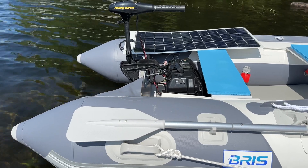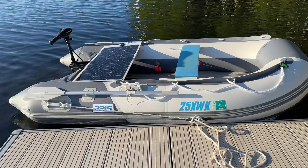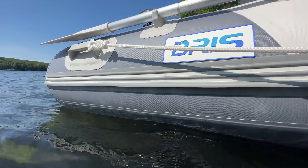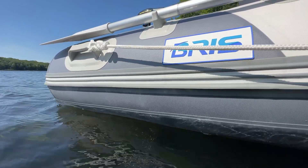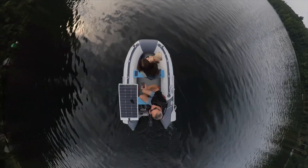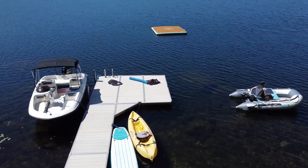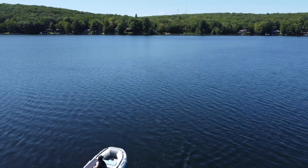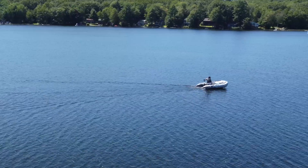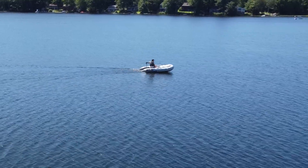I only paid for the boat, so this build only cost me $970, but all in it costs around $1,800. If you go with a used boat and motor and a cheaper battery and battery box, you can probably pull this together for less than $1,000 — that's really inexpensive for a powered boat with zero maintenance costs. We've had a blast with this little boat this summer and it's definitely been a great investment for my family. Hopefully this will inspire you to put together your own solar powered boat, because that's something anyone can do. I've linked to a bunch of recommended products in the description to make it easy.